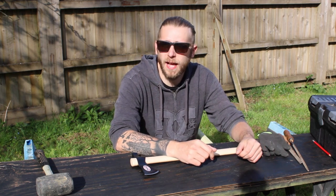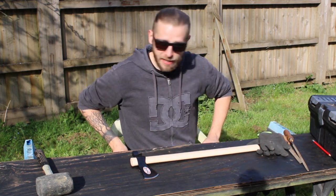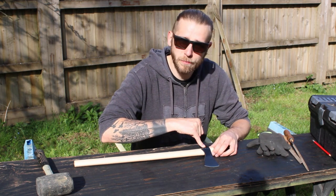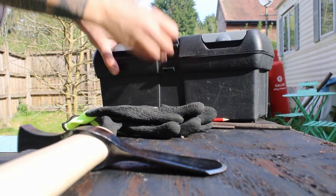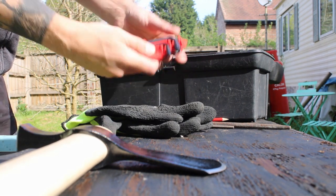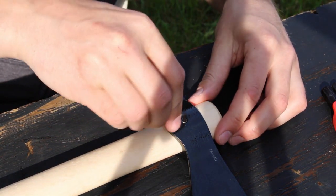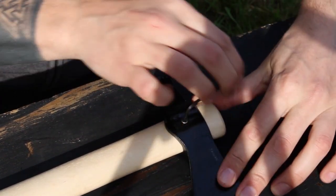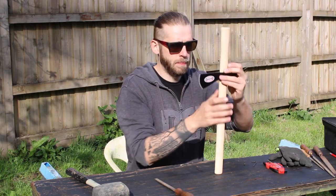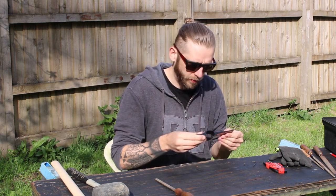I've got various tools, got my toolbox and stuff. The sun is shining, which is absolutely lovely. So we might as well crack on on my makeshift table. The first thing I need to do is get the head off. For that I need an Allen key because it's got a hexagonal screw. Oh, that came off really easily — nice. I'm going to put that to one side for now and concentrate on the head.